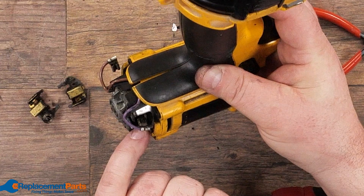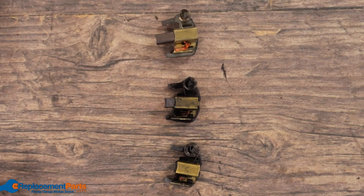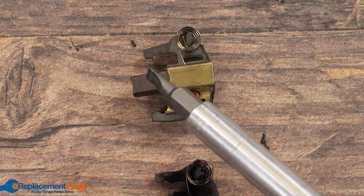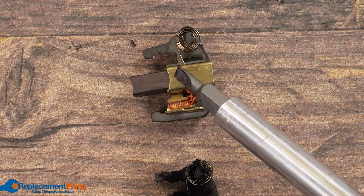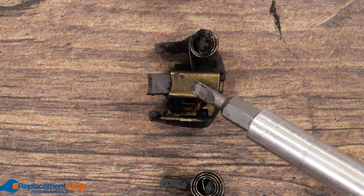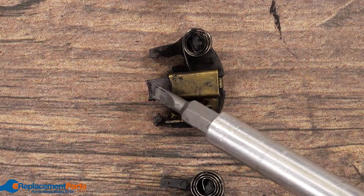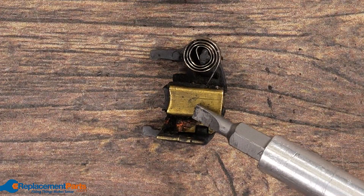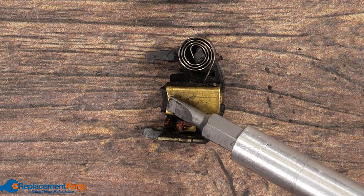The simplest solution on this one is to replace our brushes. Here we have three brushes for the exact same drill. Here's a brand new one, and you can see it's got a full carbon. Our second one, which is our drill that was actually smoking, we still have half a brush left. Then our third one, where the brush is completely finished.